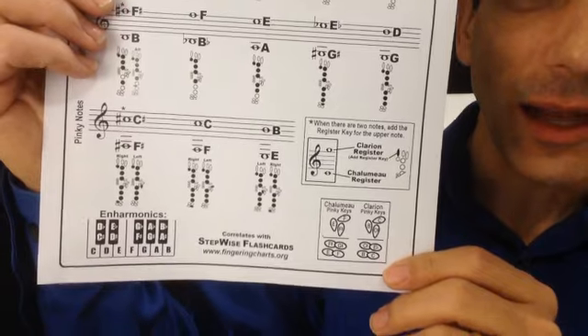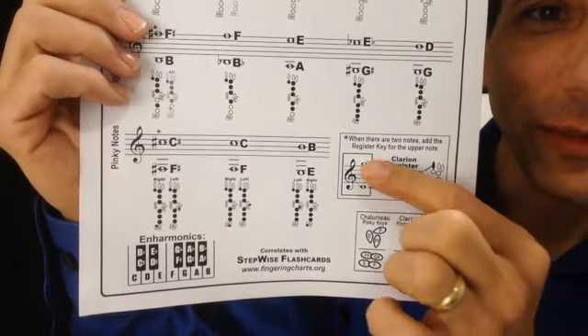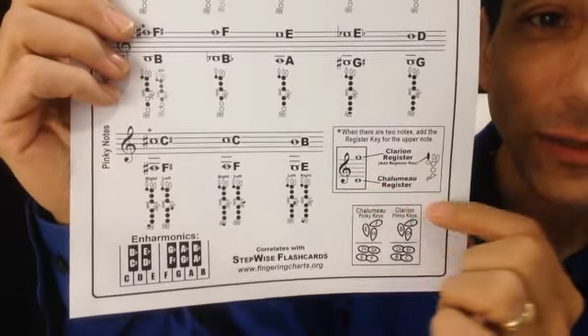The clarinet acts like a lot of other woodwind instruments where you add a thumb key and it goes higher, playing a different note up higher. On clarinet that thumb key is called the register key. If there are two different notes shown, to play the higher note you simply add the register key, and for the lower note, no register key.